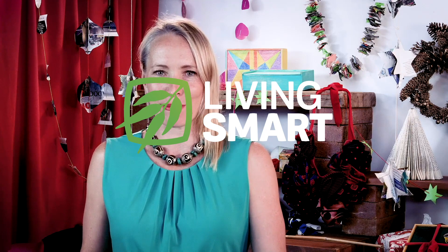Hello, I'm Gretchen Kielty. Welcome to the Sunshine Coast Council's Living Smart, Nothing New for Christmas series.